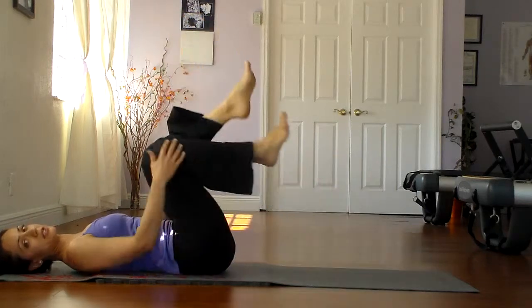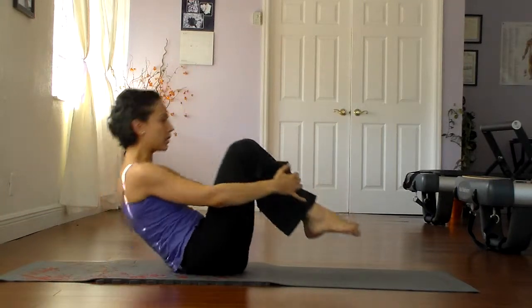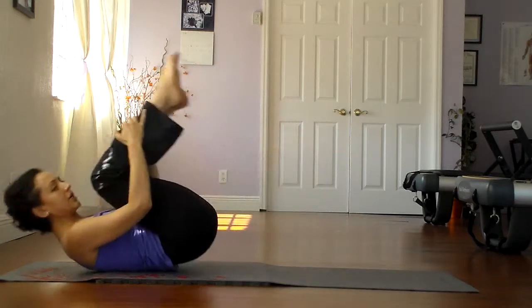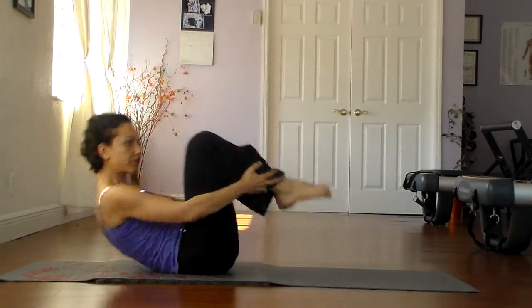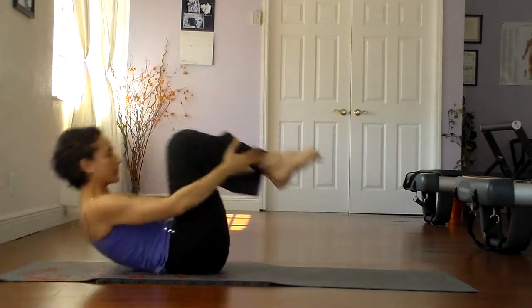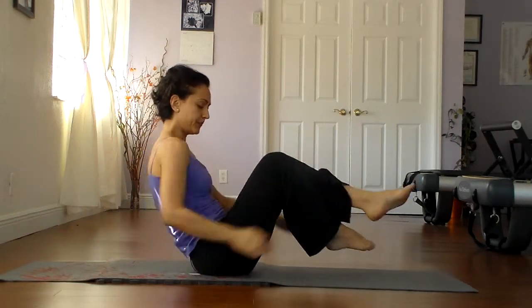Let's go ahead and bring the knees into the chest, and now we do the rolling like a ball. Inhale down, exhale up. Deep scoop at the bottom — make sure you roll through the lower back. Two more. One more. And stay up. That was the rolling like a ball, placed into our basic mat Pilates. We have a few more exercises before we do the whole basic mat Pilates series.